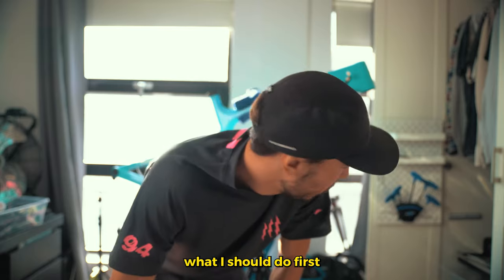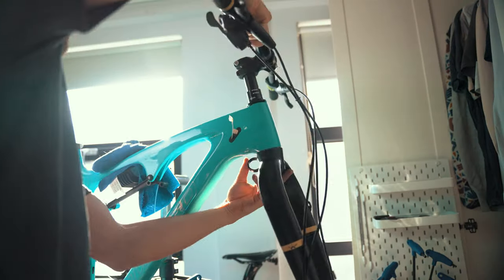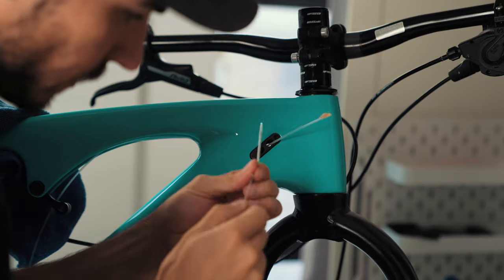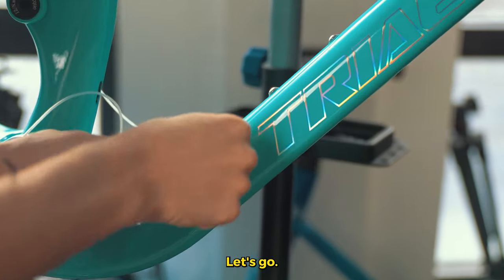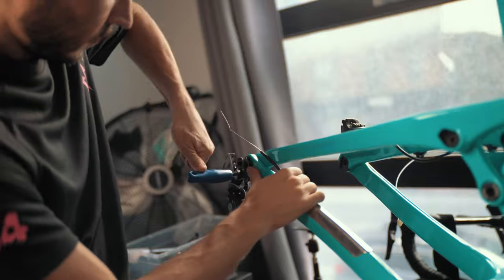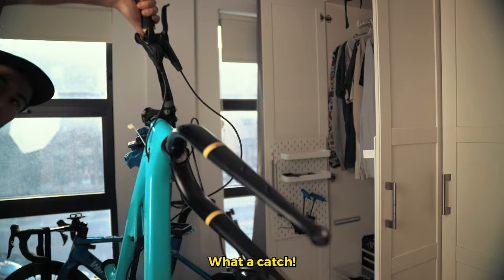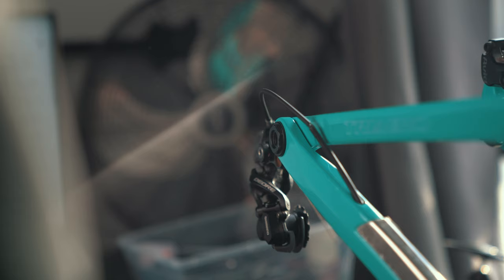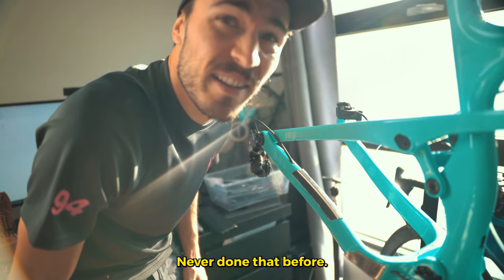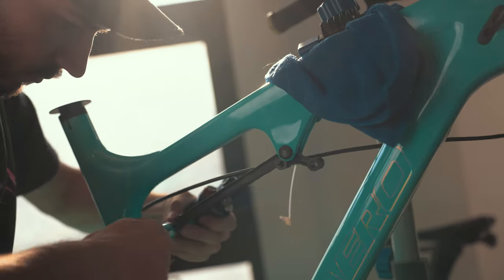Well, that frame is looking very good! Yeah, it's looking great. The rear shock — that's gonna be scary. I've never done that before; I have no idea how to install this.